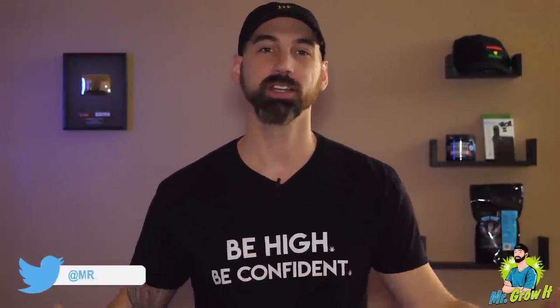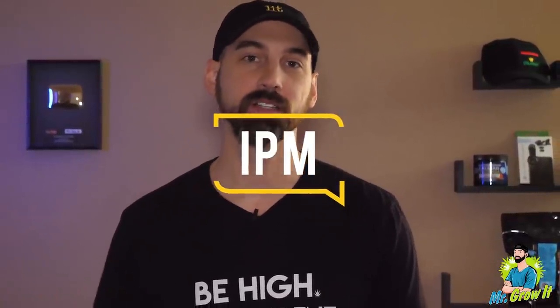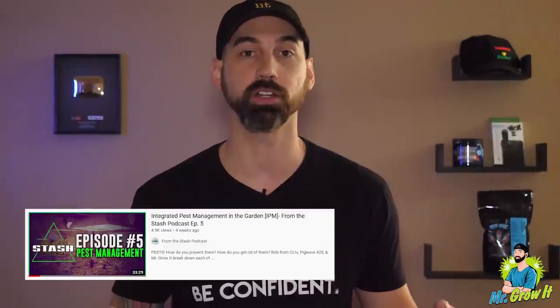What's up everybody, for those that don't know me my name is Chris aka Mr. Grow It, and welcome to my channel. IPM - integrated pest management - let's talk a little bit about it. I actually did a podcast episode several weeks back on IPM. For those of you who don't know, I do have a podcast with two other content creators here on YouTube. I'll link that podcast episode down in the description section below if you're looking for more details on IPM.